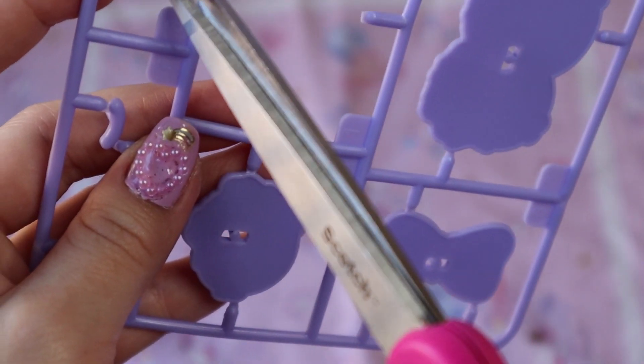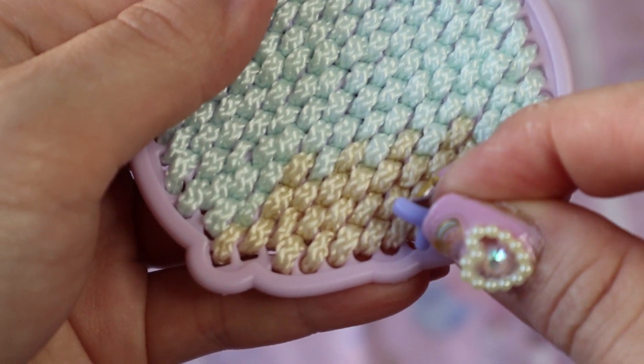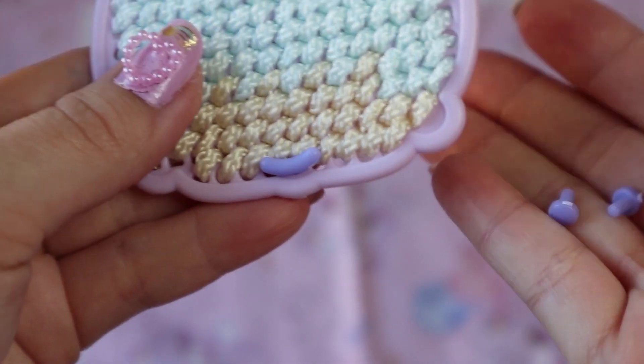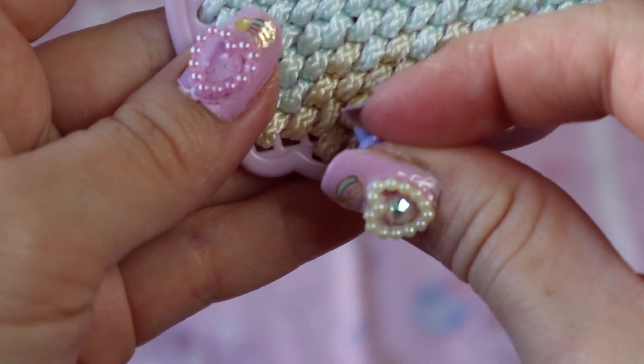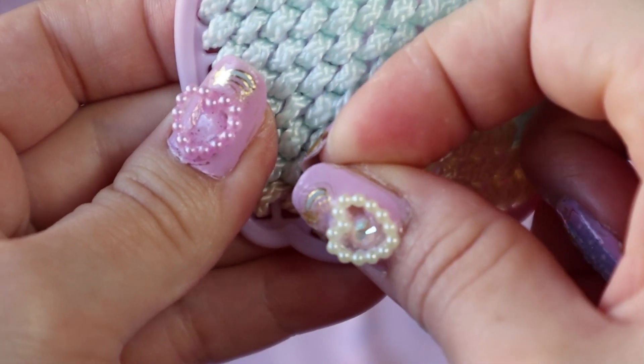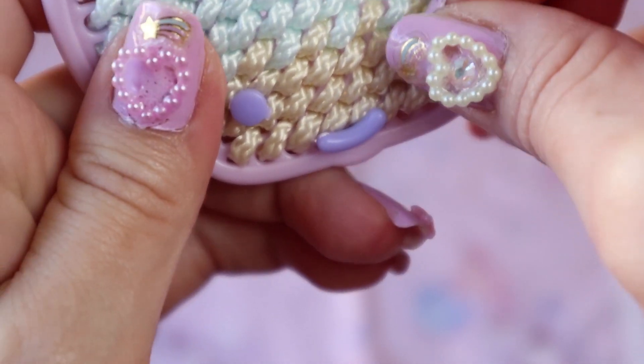Cut out the little purple pieces, and give him his little face — oh, he's happy. Give him his eyes. Pirate Kiki!